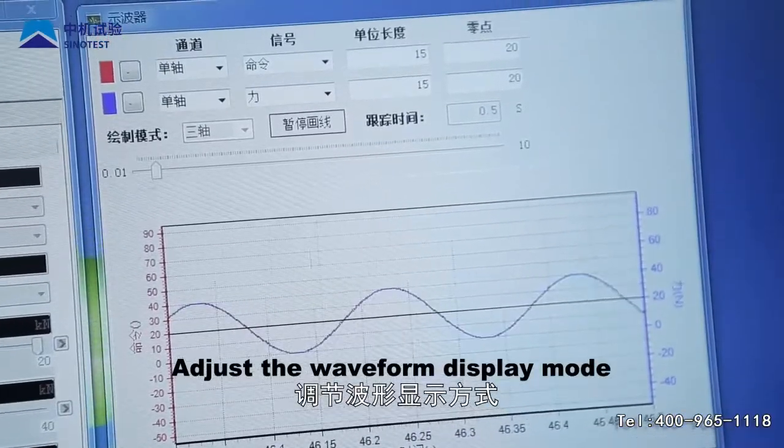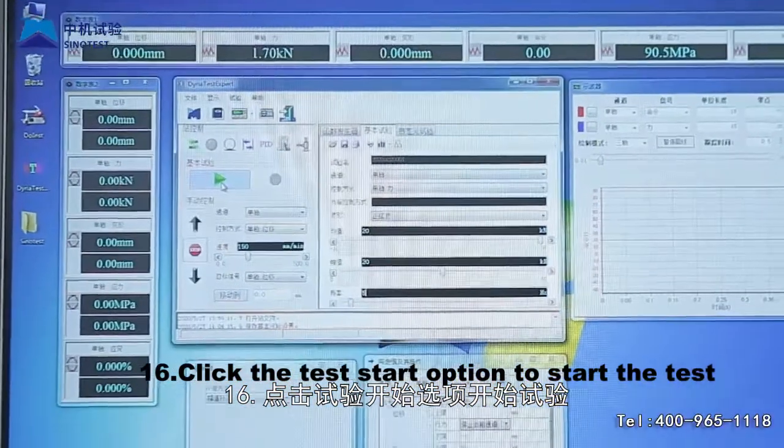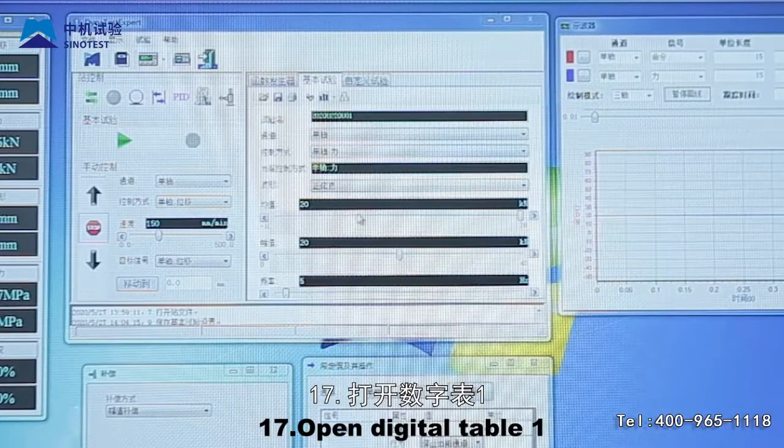Step 15: Click the oscilloscope option and adjust the waveform display mode. Step 16: Click the test start option to start the test.